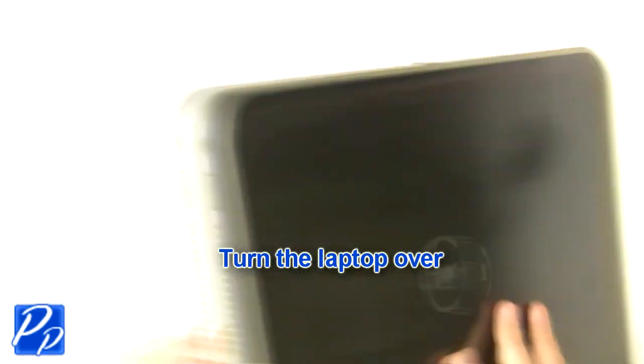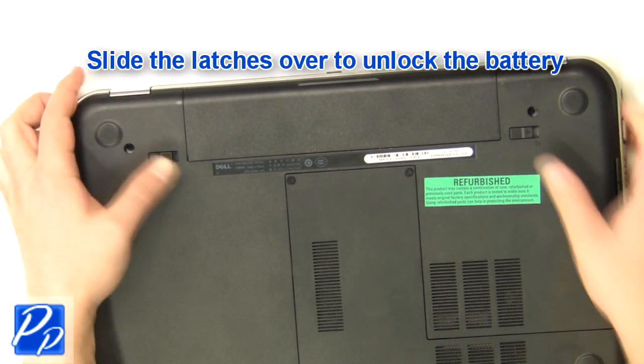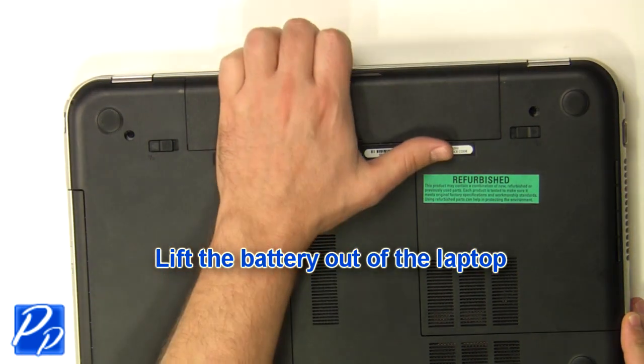Turn the laptop over. Slide the latches over to unlock the battery. Lift the battery out of the laptop.